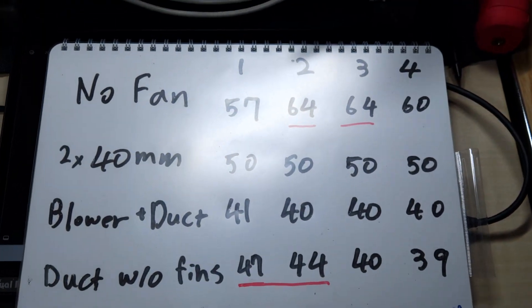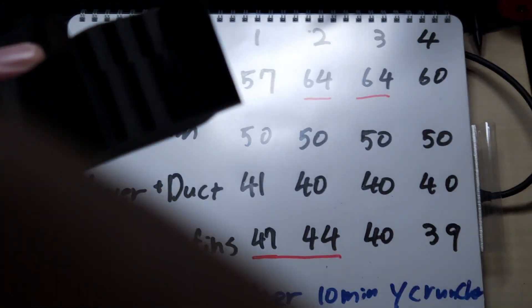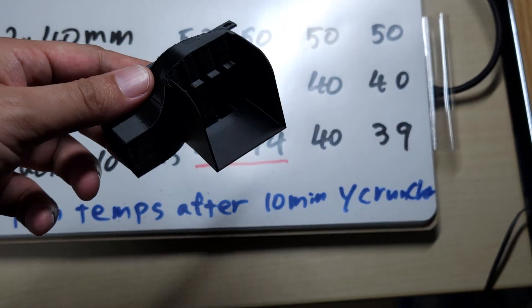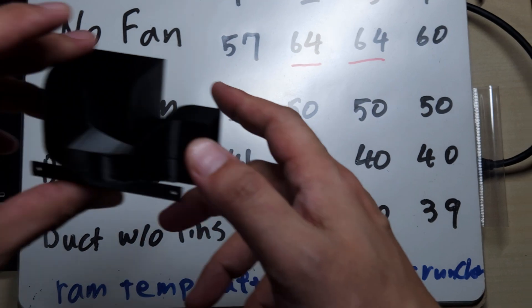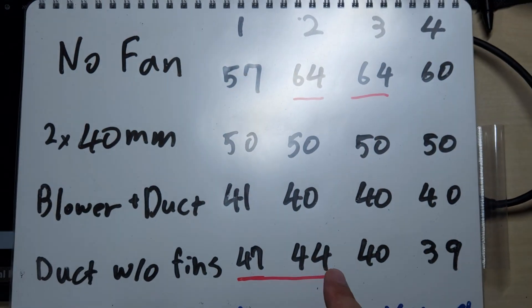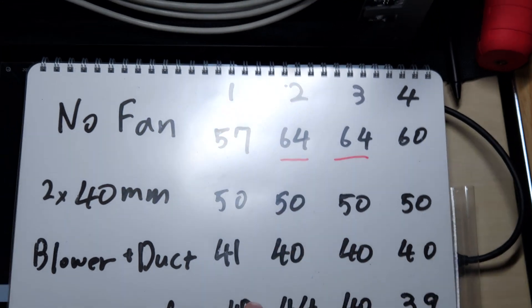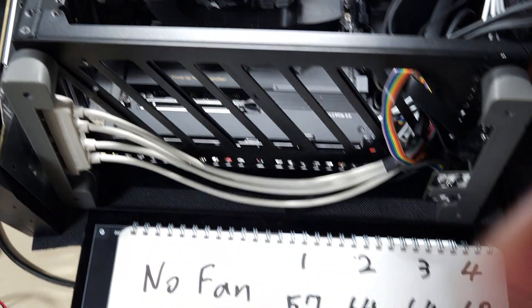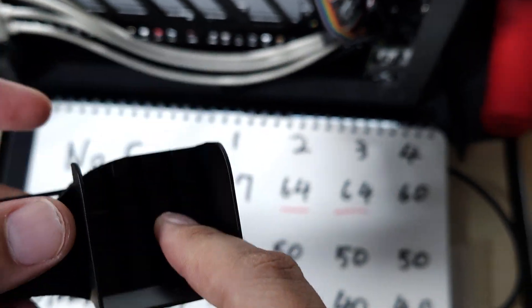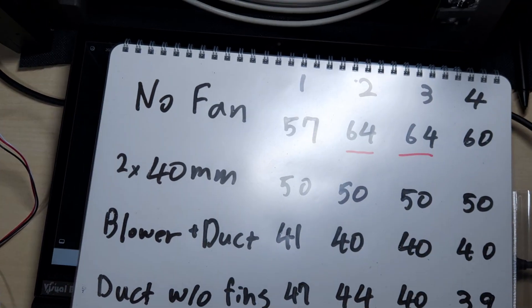Here are some results. The version with fins achieves very even temperatures across all sticks. But the one without anything cools the last two memory sticks decently, just not so much for the first two — those tend to get hotter. So the fins are actually working quite well. That's it.